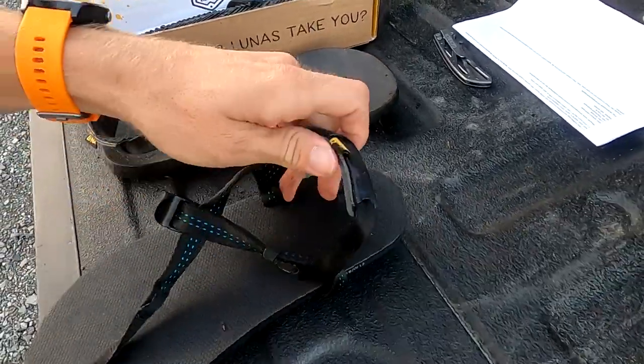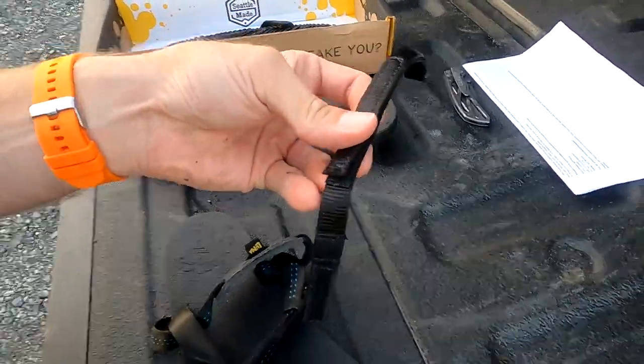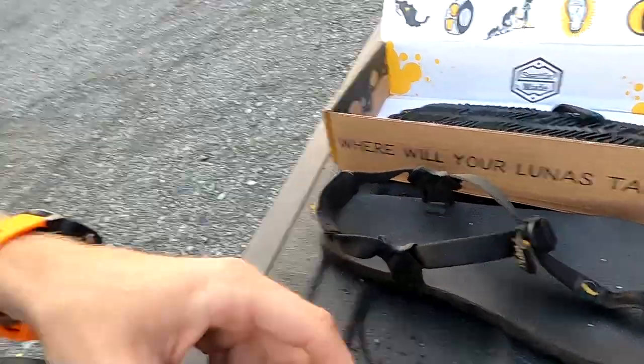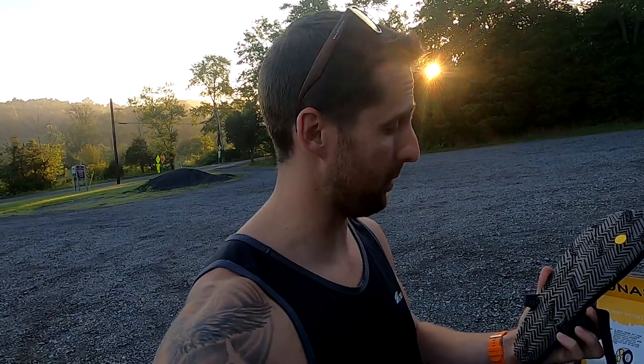The big thing I was pretty excited about is what they call the tech strap. This strap goes across the top and is supposed to give you more support to stop the sandals from moving a lot while you run. I do get blisters once in a while on long runs in my mono winged editions, so I'm excited to give these a shot.